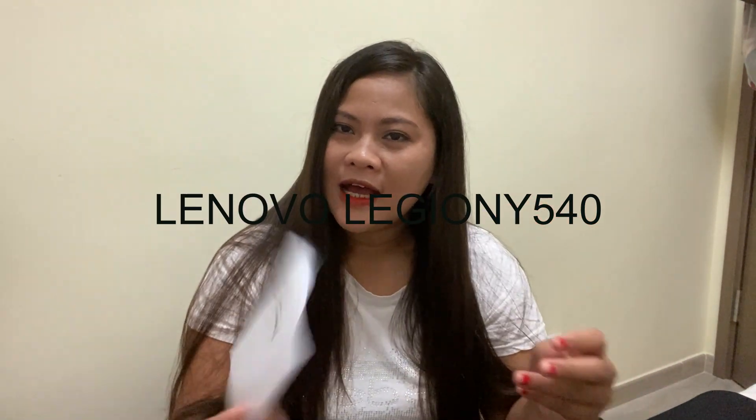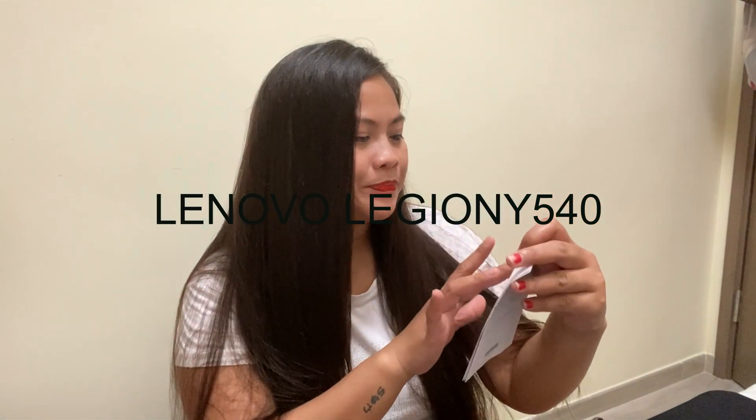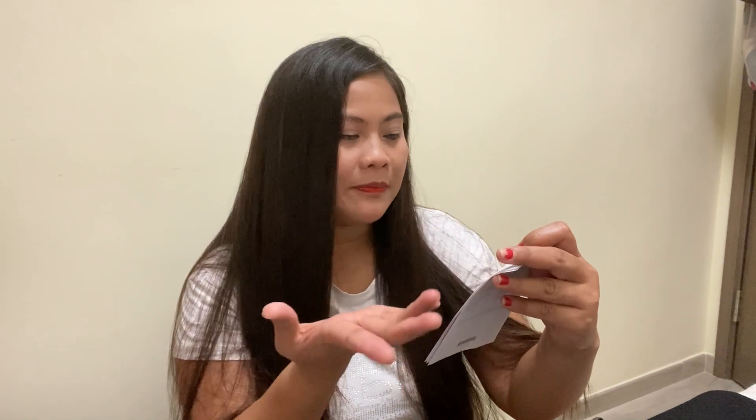This is the type of laptop that I'm going to show to you. It's a bit sad because I'm unboxing it without the box — yes, it has no box. I actually threw it away already.